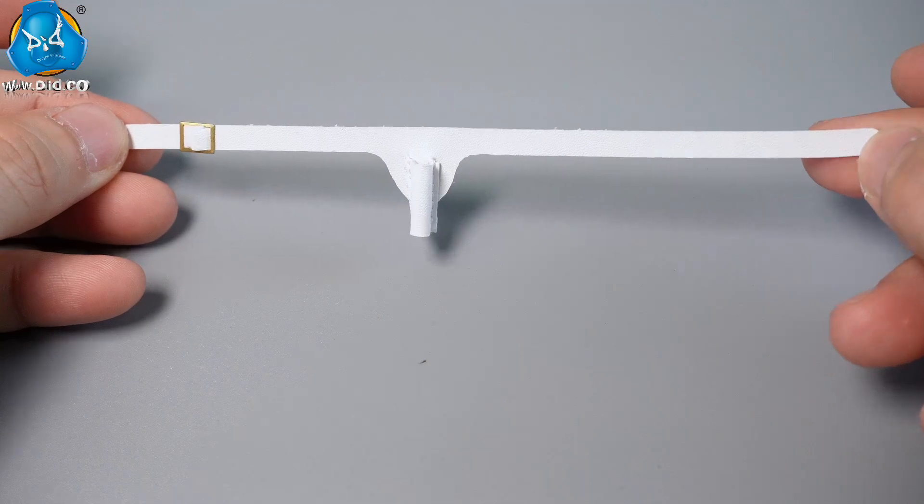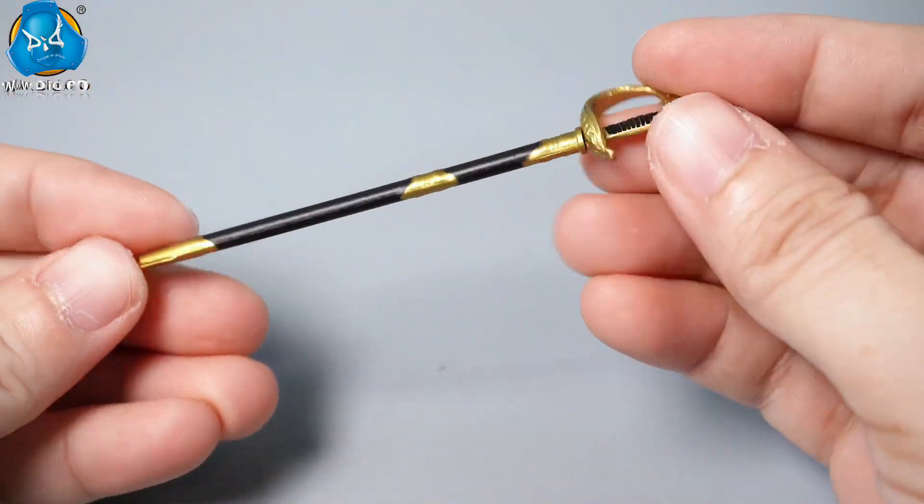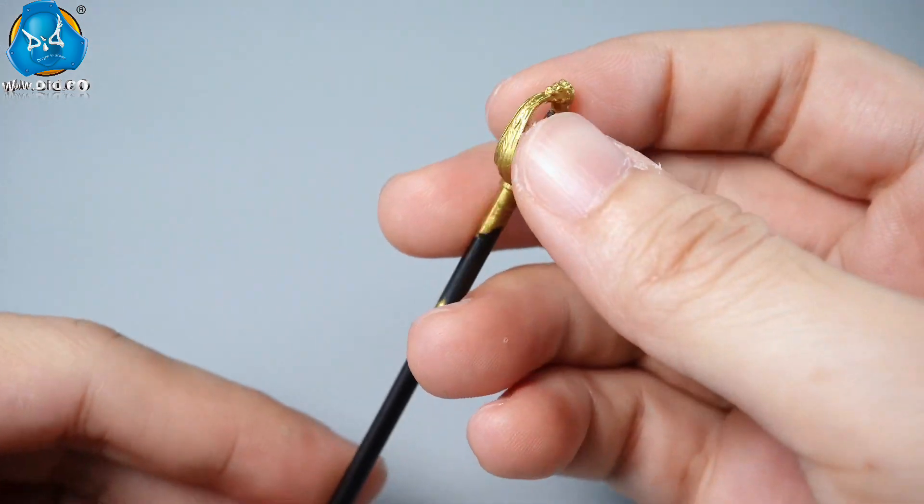Besides three pairs of bare palms, he is also equipped with a pair of palms with white gloves. The white real leather belt features a hanger for his sword in the middle. The exclusive long sword is made of metal, with finely detailed craftsmanship.